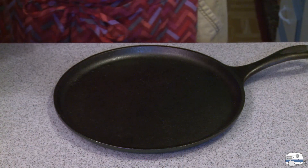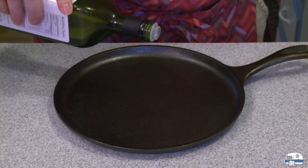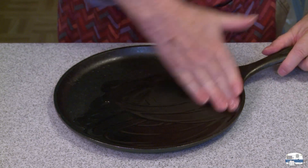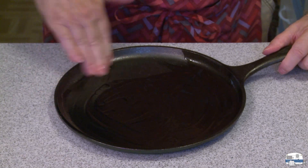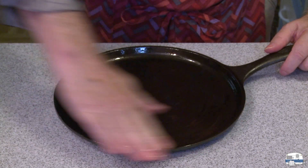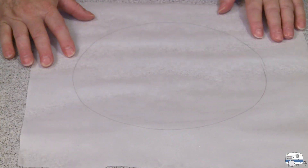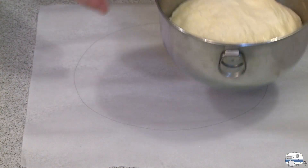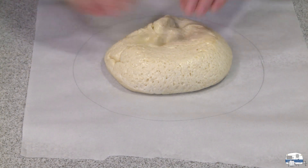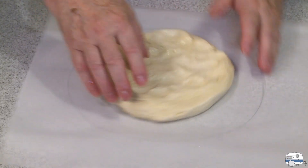I gave the cast iron griddle a wash and a dry, and now I'm going to oil it well with avocado oil, because it has one of the highest smoke points — up around 520 to 540 degrees, 270 to 280 Celsius. I drew about a 10-inch circle on a piece of parchment paper with pencil, and I'm turning it over so I don't get graphite on my dough. This is my dough — it's been in the Instant Pot for one hour on the yogurt setting. Look at that rise!